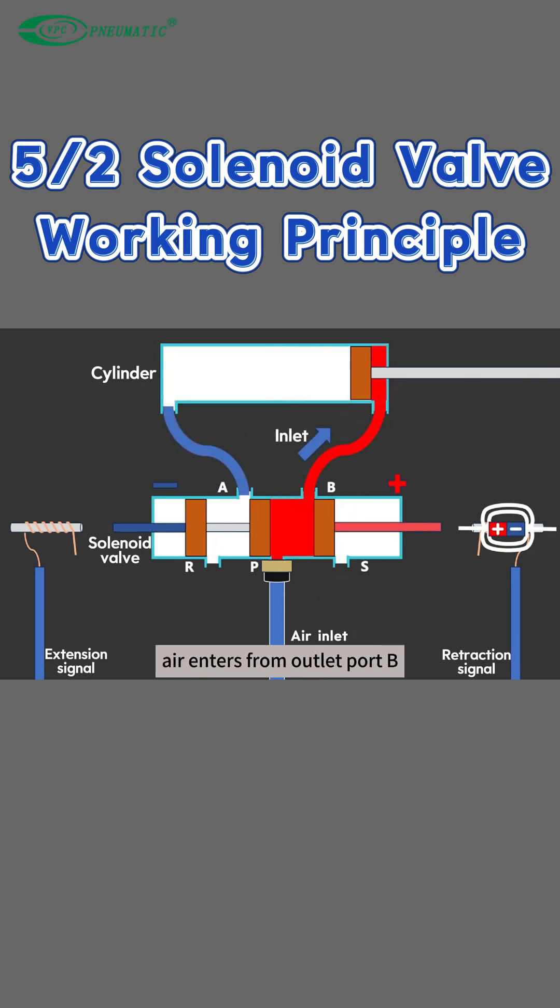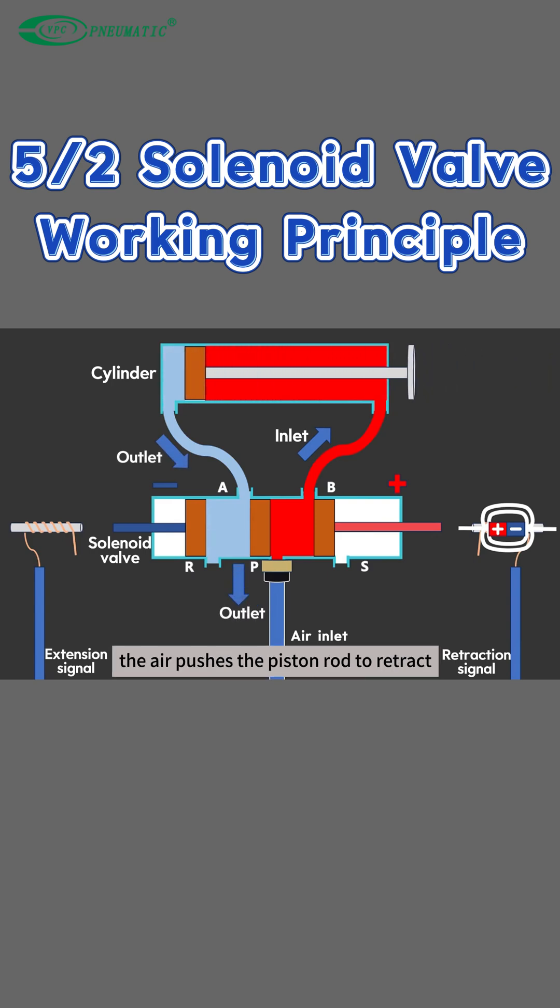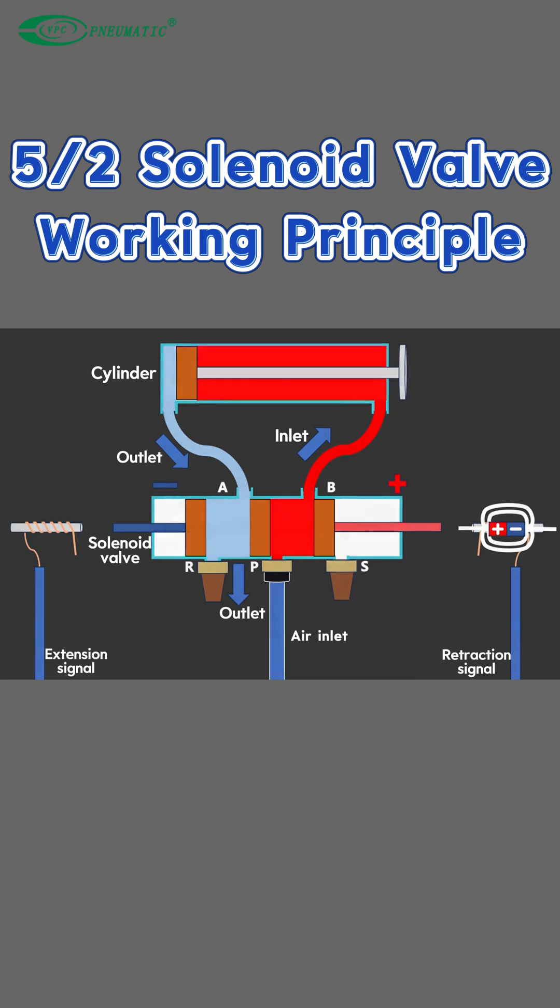Air enters from outlet port B and is exhausted from the R exhaust port. The air pushes the piston rod to retract. To prevent the exhaust from being too noisy, you can add a silencer to the exhaust port.